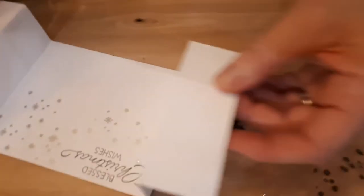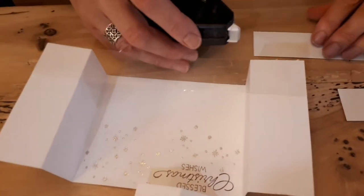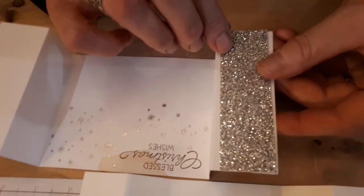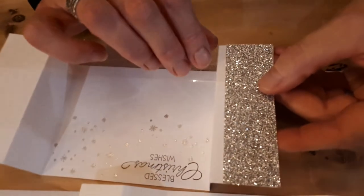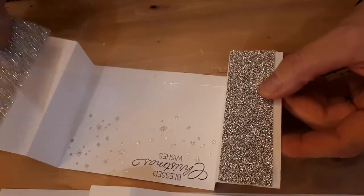Then we're going to put our silver strips. The silver strips are one inch — actually I lied. They should have been the full length, so I should have done them at one and a half but I did one and a quarter. So I'm not going to finish this one. You're going to put them both on like so.